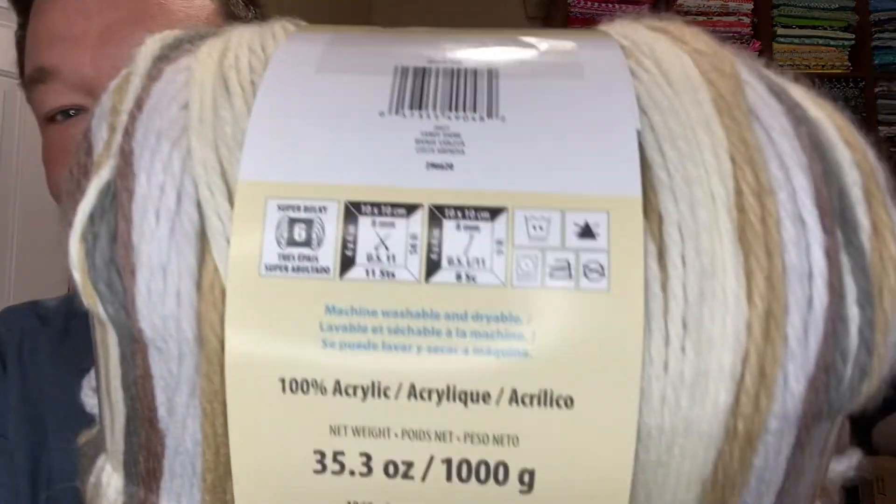Hello and welcome to another edition of Non-Crafty People Buying Yarn for Crafty People in Your Life. Today we're going to look at yarn labels and the only other number that matters beyond length. Let's take a look at this giant yarn label here that's easy to read.